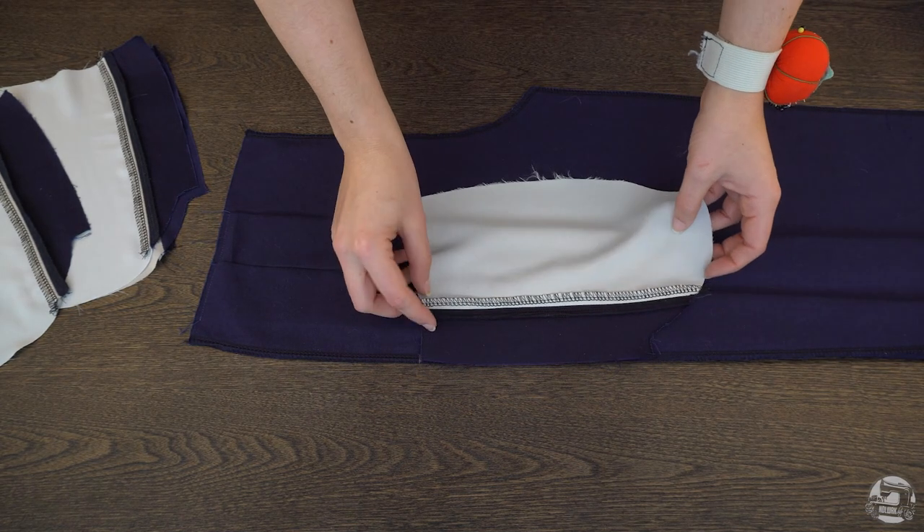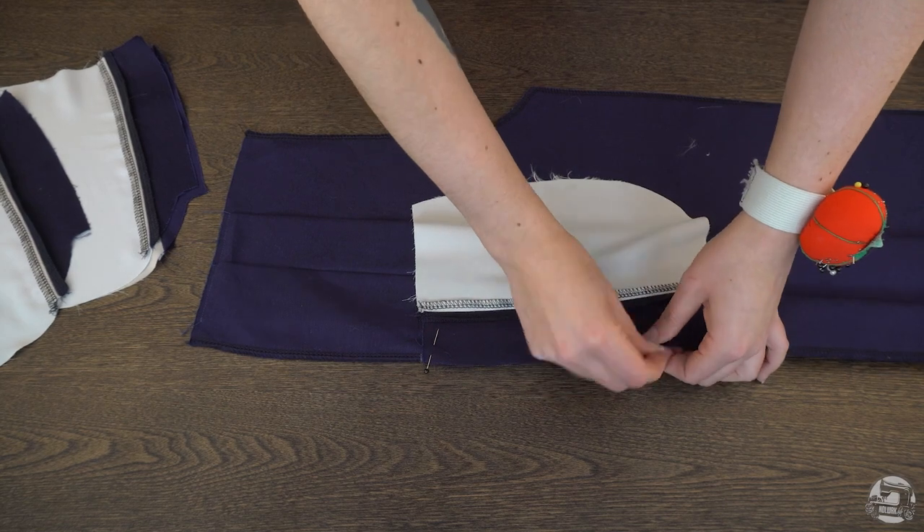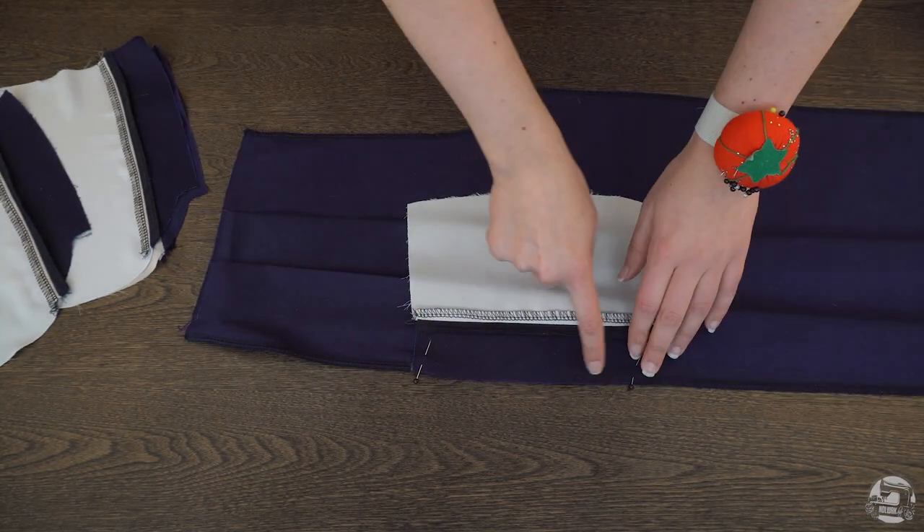Align the pocket accent to the out seam of your pants right side to right side, as indicated by the notches on the out seam. You'll want to do this on every pant piece.